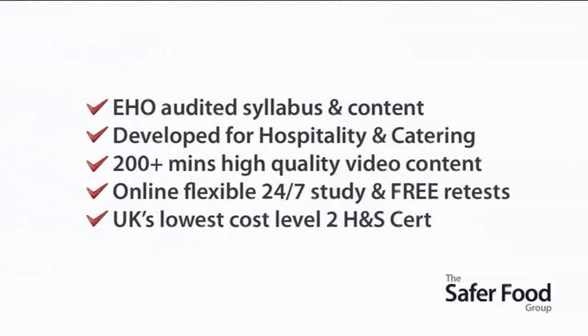The Safer Food Worker is EHO audited both in syllabus and content, and it's developed specially for the hospitality and catering industries. It contains 200 minutes of high-quality video content and is available to study 24/7 flexibly online, including free retests. It's also the UK's lowest cost fully accredited health and safety in the workplace certificate.